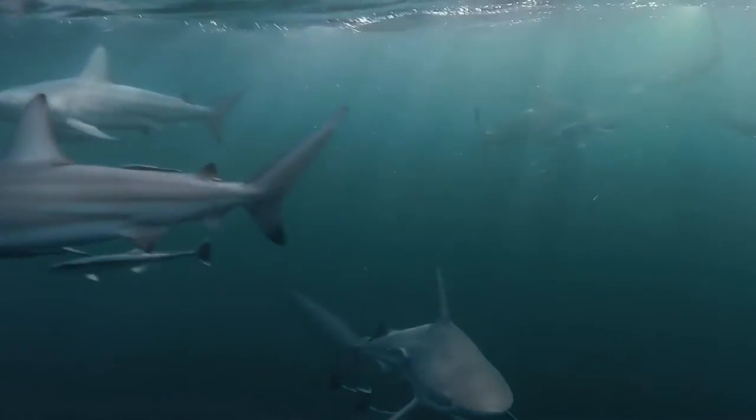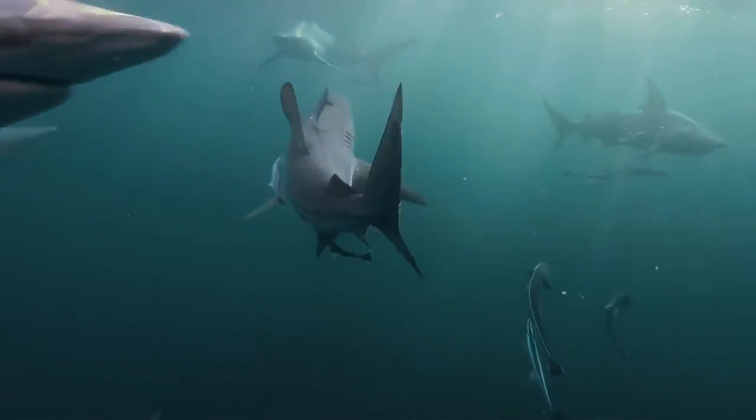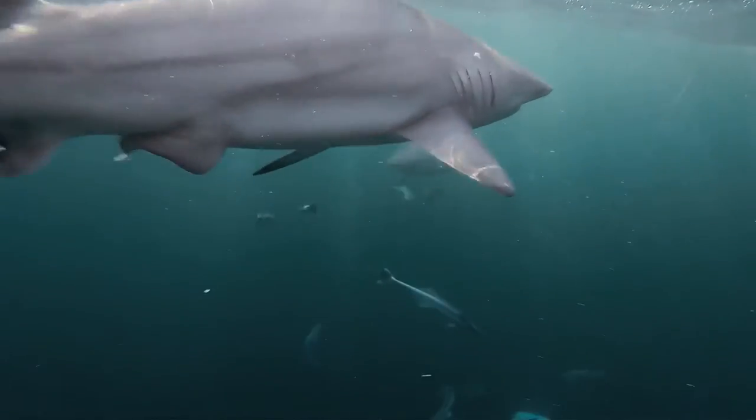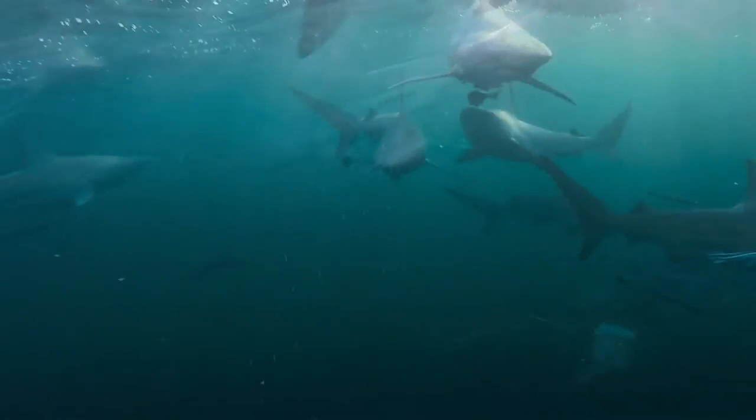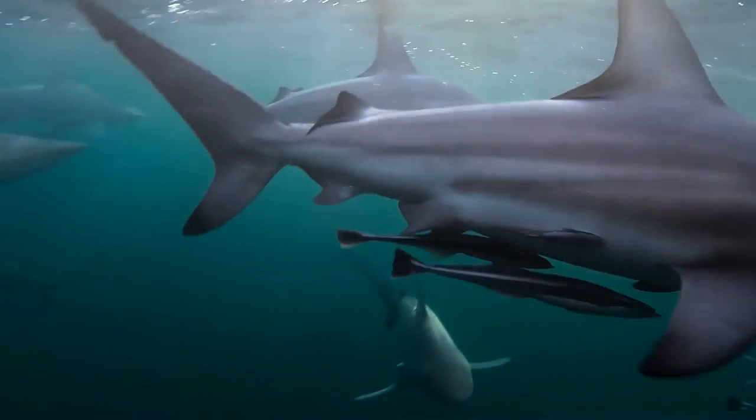Being about one and a half meters in length and streamlined to perfection, the Black Tip Shark is a compact triumph of nature's design. Their robust torpedo-shaped body equips them to rifle through the water at tremendous speeds.